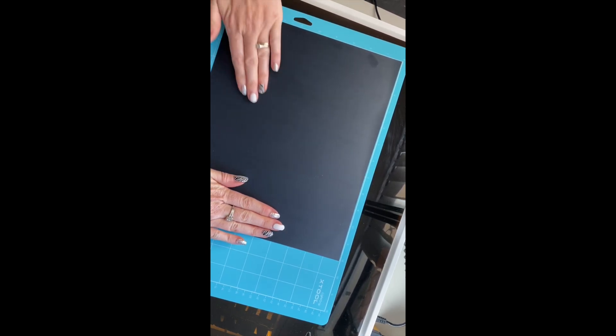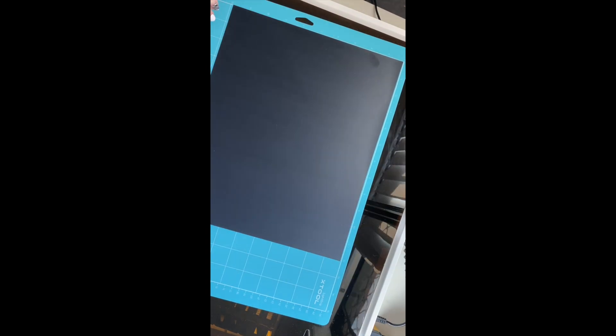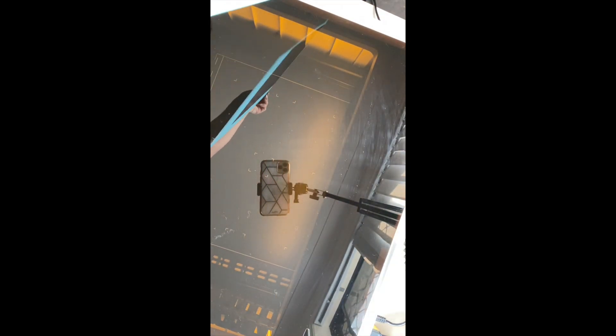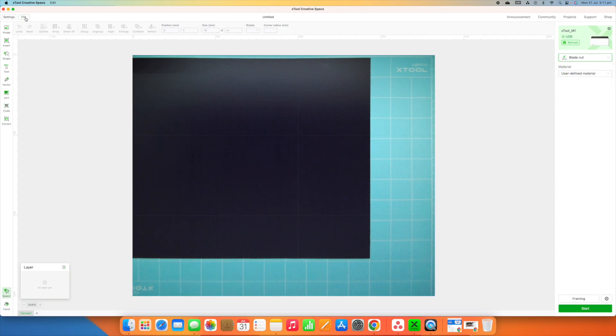Making sure none of those air bubbles remain. Then we take the bottom protective layer off of our vinyl and position that inside of the XTool. You can see this has taken a photograph of my vinyl on the mat already, and so I'm going to switch this to blade cut and import my image.